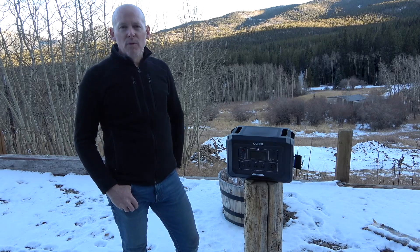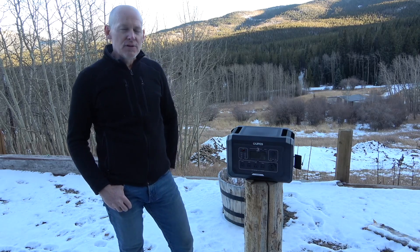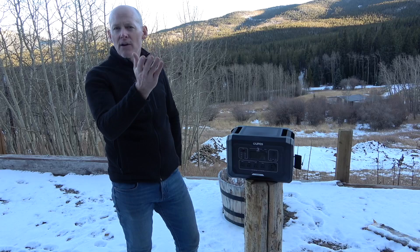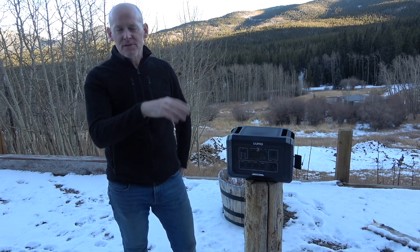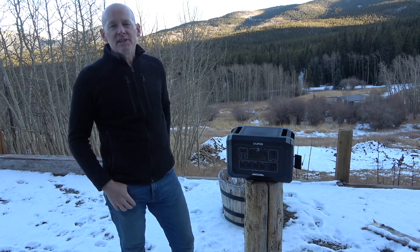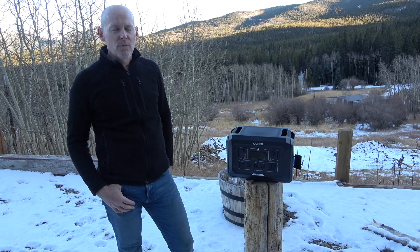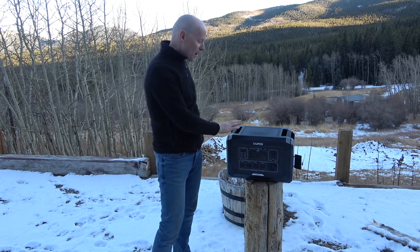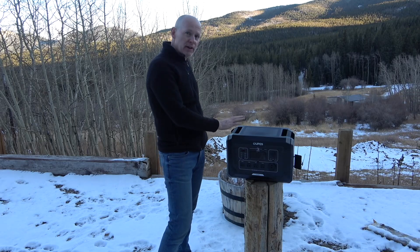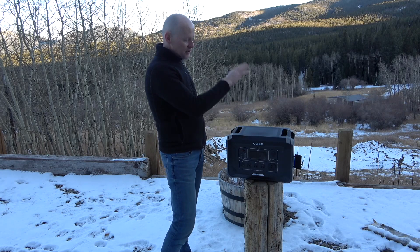It has a 2,500 watt pure sine inverter, so you can run your refrigerators in your house, lots of tools — in fact we'll demonstrate that later using some of the power saws. It is expandable up to 10,240 watt hours, which is pretty amazing. This unit is 2,048 watt hours and we'll show you where you connect the serial ports so you can stack them up.